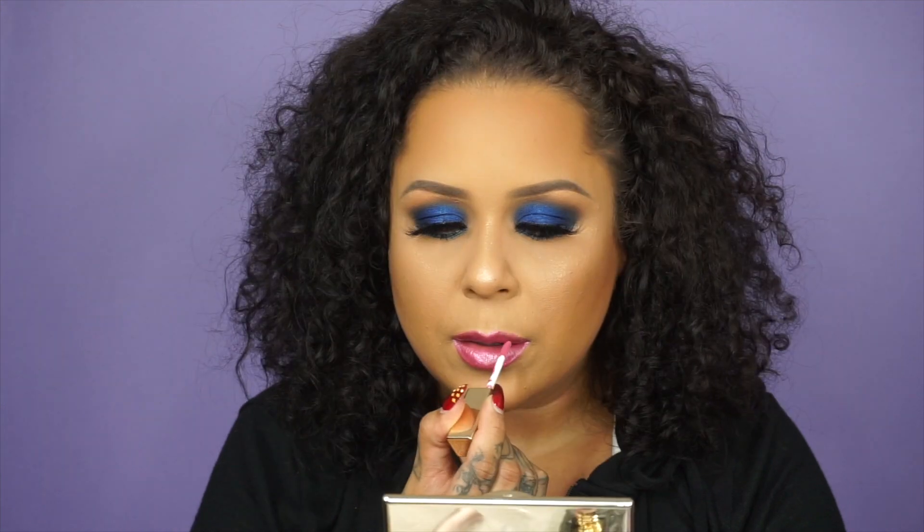Now that I've added one layer of this, I'm going to add a second layer because it's pretty sheer, so I'm just going to build up on top of that. So here we have it — the final look using the Brow Bar by Rima Liquid Lipsticks and the eyeshadow palette.